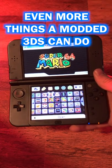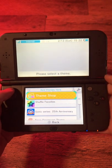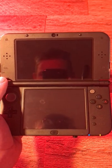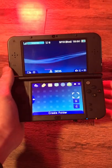Even more things you can do with a modded 3DS. The 3DS has the ability to use themes on the home menu and there is even a store for it, unlike the Switch. However, with a modded 3DS, you can use custom themes that aren't from the store, which adds another form of customization, like having this PS4 theme.